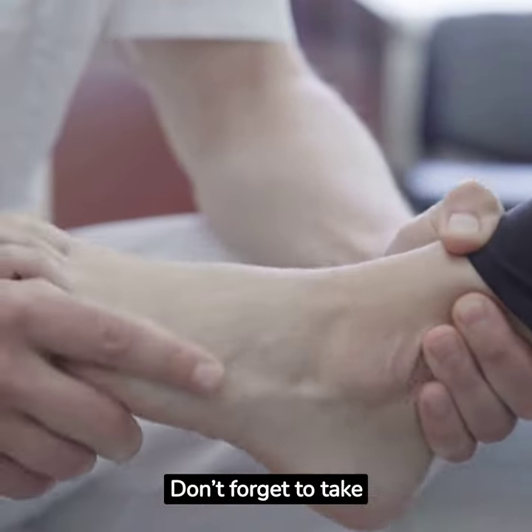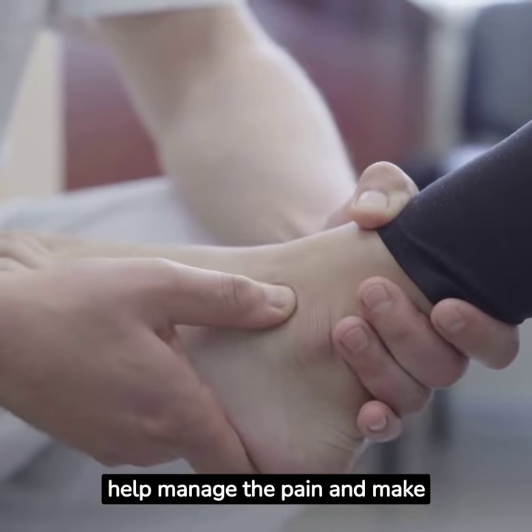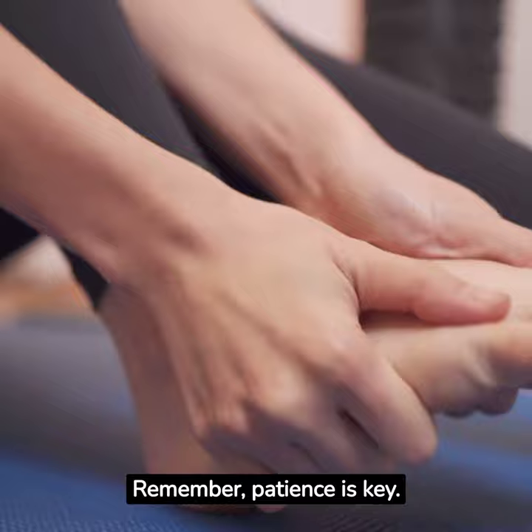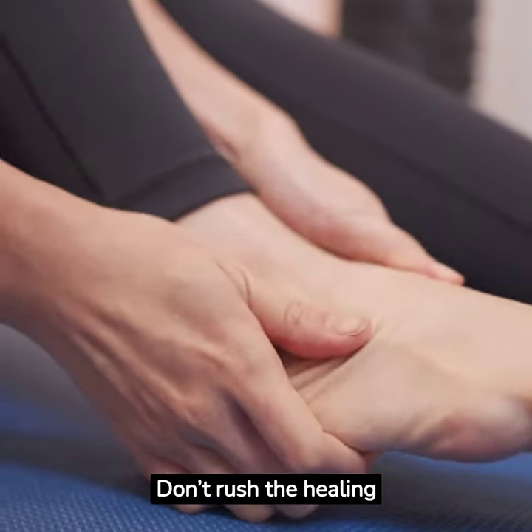Don't forget to take over-the-counter pain relievers if needed. These will help manage the pain and make your recovery more comfortable. Remember, patience is key. Recovering from an ankle injury takes time, so don't rush the healing process.